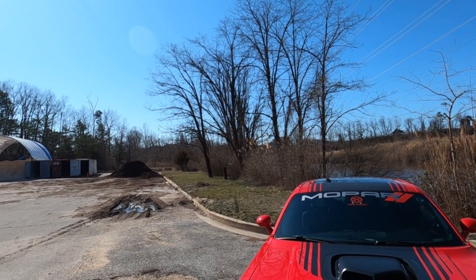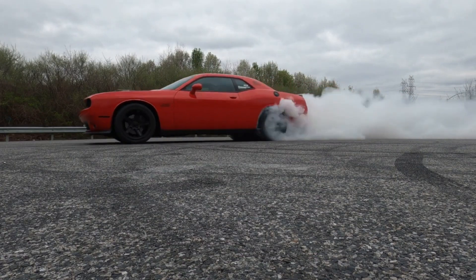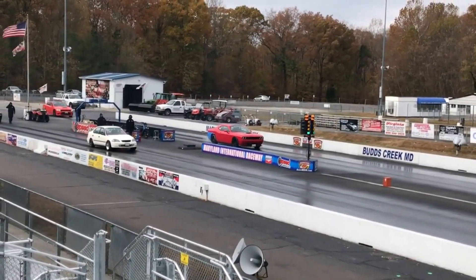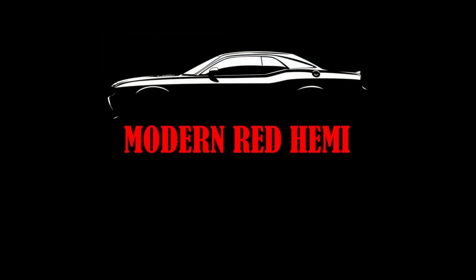Alright everyone, this video we're going to talk about the Borla ATAK Catback Exhaust. Welcome back to the channel. I hope you're staying safe in these crazy times. Hope everyone's safe, in good health and doing well. We're going to talk about the Borla ATAK Catback Exhaust — what I like, what I don't like, and do I recommend it to anyone.